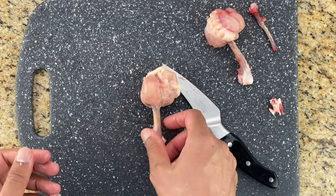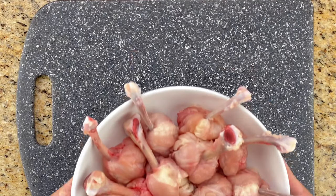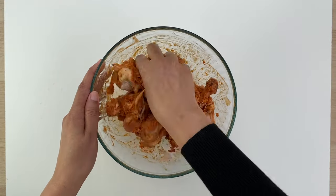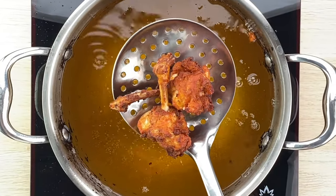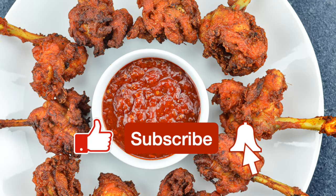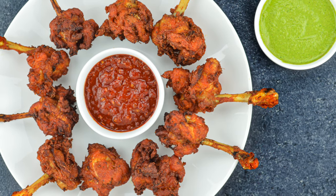And that's all there is to it — wasn't that easy? You now know how to turn chicken wings into lollipop pieces for making delicious chicken lollipops, which by the way is going to be the next video on my channel, showing you how to make restaurant-style chicken lollipops at home. So stay tuned and subscribe if you haven't already. Until I see you again, happy cooking!